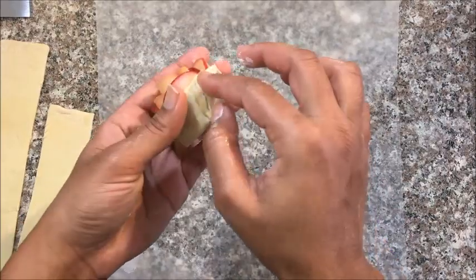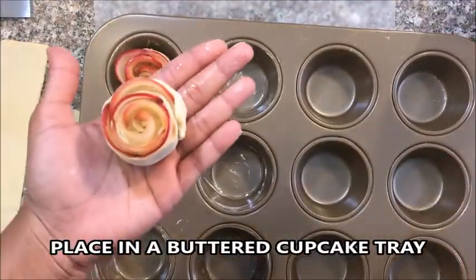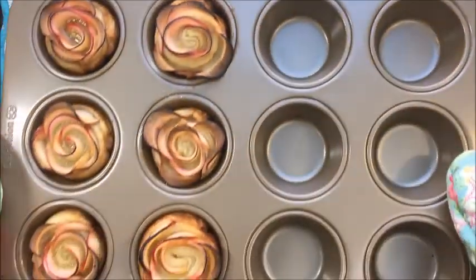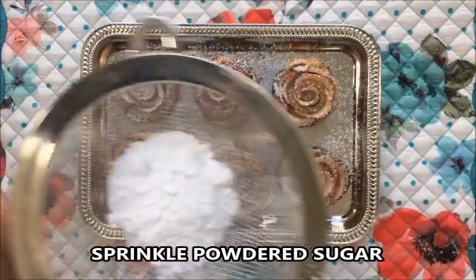Pinch the corner so that it doesn't open and place this in a buttered cupcake tray. Bake in a preheated oven at 375 degrees Fahrenheit for 35 to 40 minutes. And they are ready — sprinkle some powdered sugar.